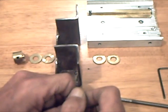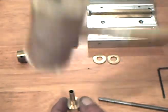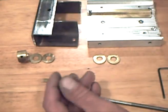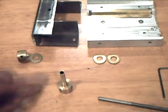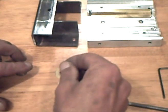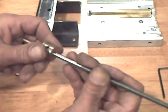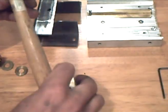The axial bearing tube fits snugly in the thrust bearing. A shoulder on the thrust bearing holds two washers. The threaded rod is a press fit.